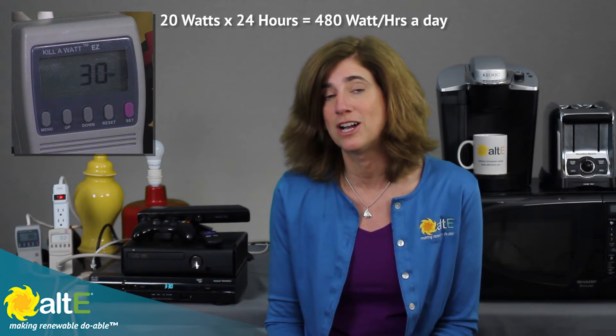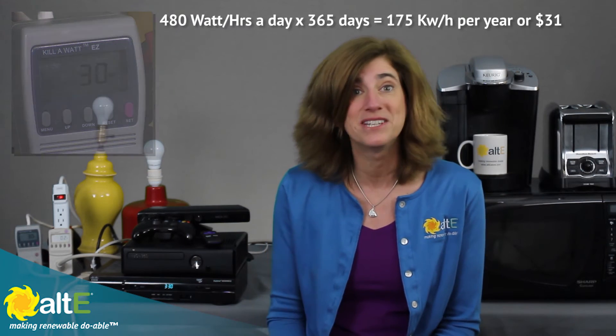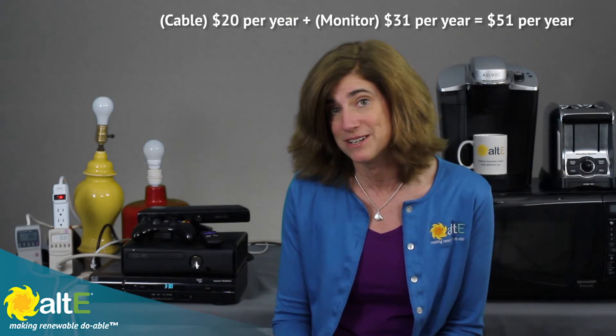That's not going to break the bank, but when you start adding other equipment in there that's doing the same thing, it's really starting to add up. For example, let me turn on my monitor — you can see the kilowatt meter just jumped up 20 watts. So my monitor is drawing 20 watts. If I just leave the monitor on with a black screen, it's going to still be drawing 20 watts for 24 hours, which is 480 watt-hours a day, which over the course of a year is 175 kilowatt-hours a year. So that's going to cost me $31 a year, on top of the $20 that my cable box is using.